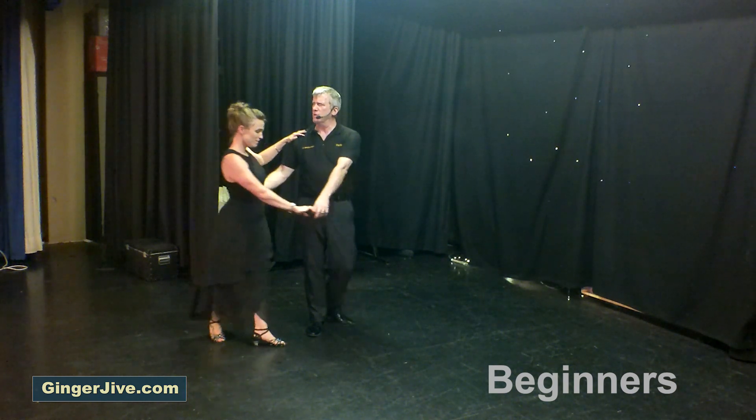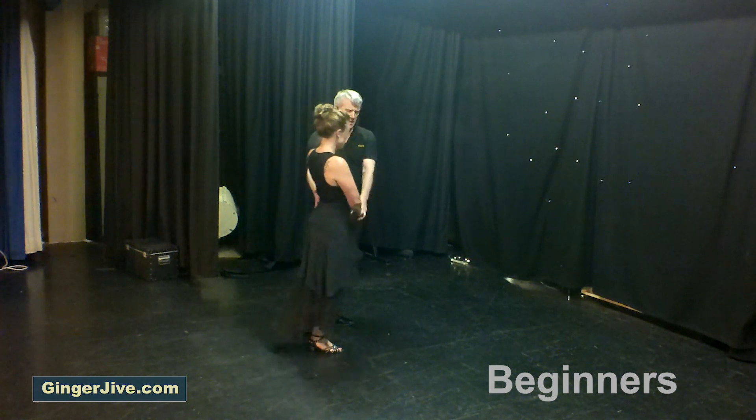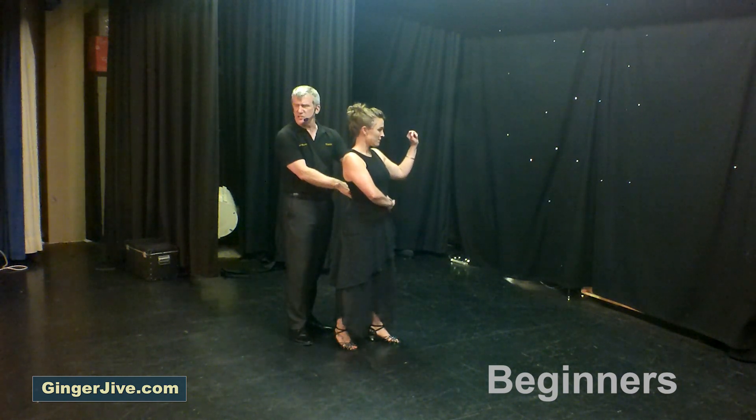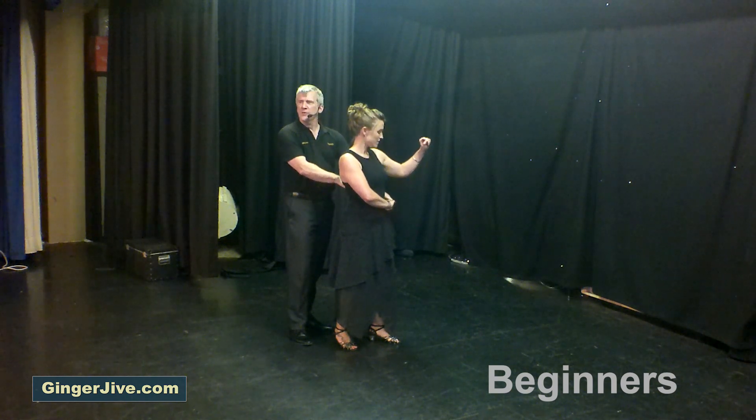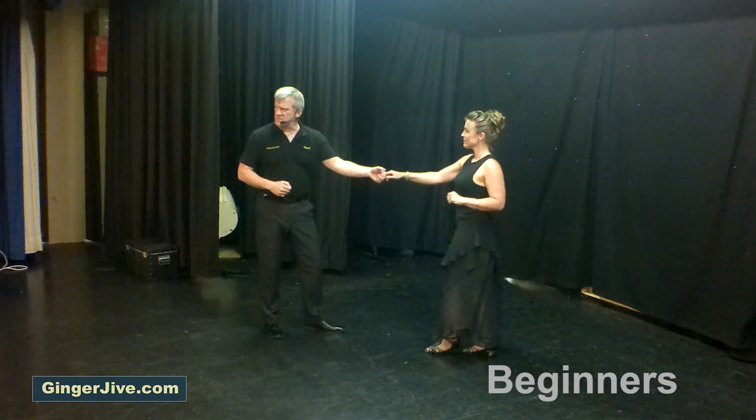Now keeping the left hand nice and low, draw your lady forward as she comes forward onto her right foot. Keeping this left hand low, guide your lady into your left arm as she takes a spare hand over the top. From here we're going to pull back and raise the left hand to unwind the ladies one and a half times, stepping back at the end.